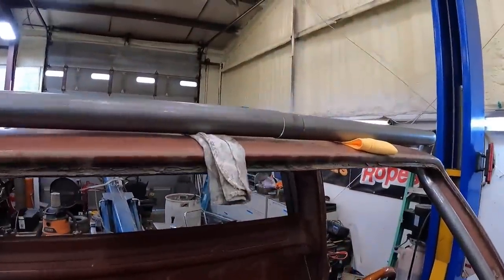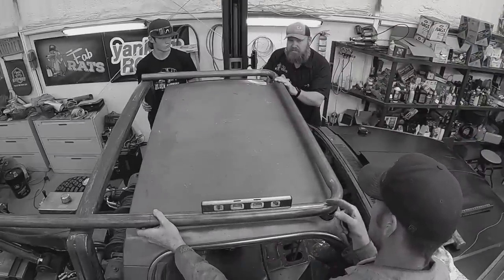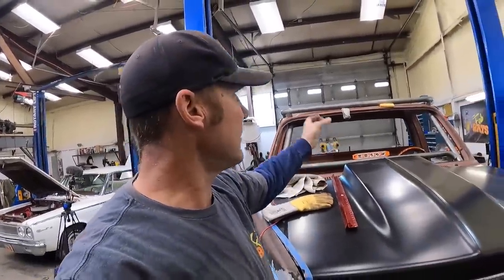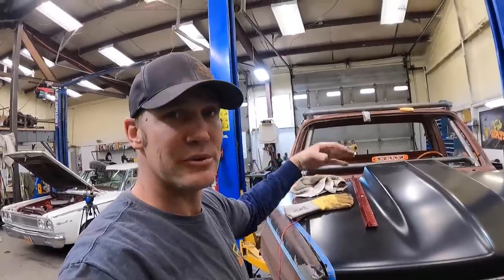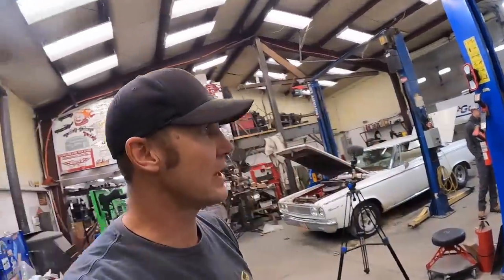I gotta fix this little oops in the middle. The center of our bend was not center - it needed to be an inch this way. I got a sleeve in there. I gotta put those plates on first, and then the upright bars, the window bars - get those done first. Then we can start welding the top together and build the roof rack. It'll look like a cage.